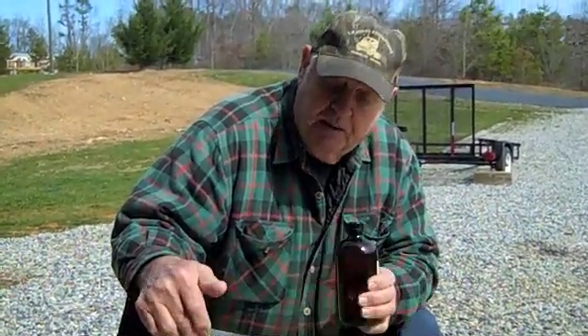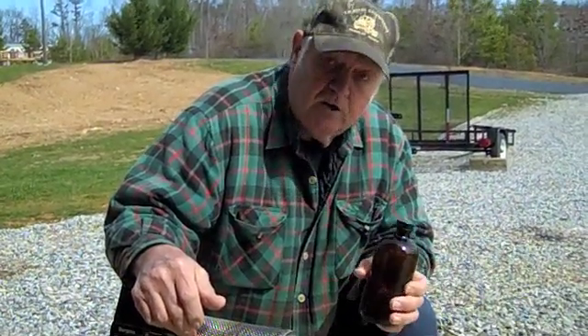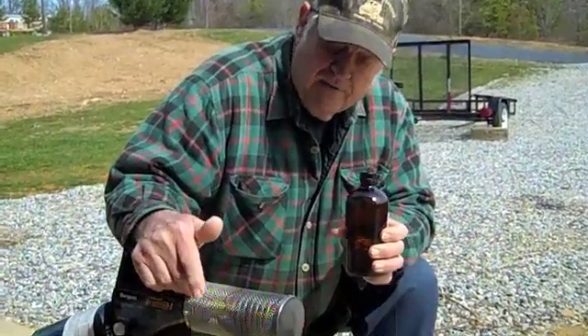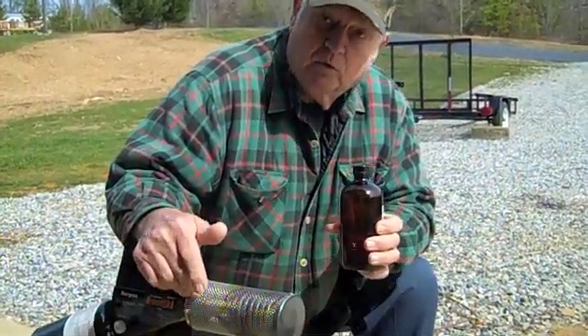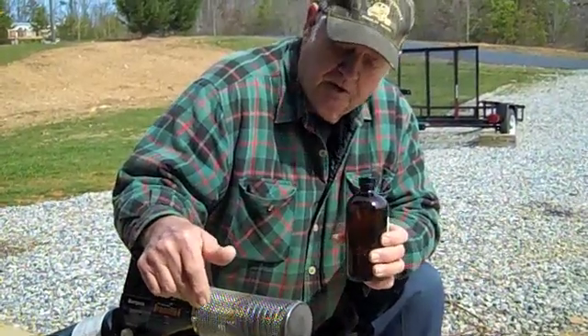If you can pick this stuff up cheap, it's probably synthetic. This bottle is about $50 for 16 ounces. Now, for a fogger with just four or five hives, a one-ounce bottle will probably treat 100 hives. It'll probably last you six months to two years.